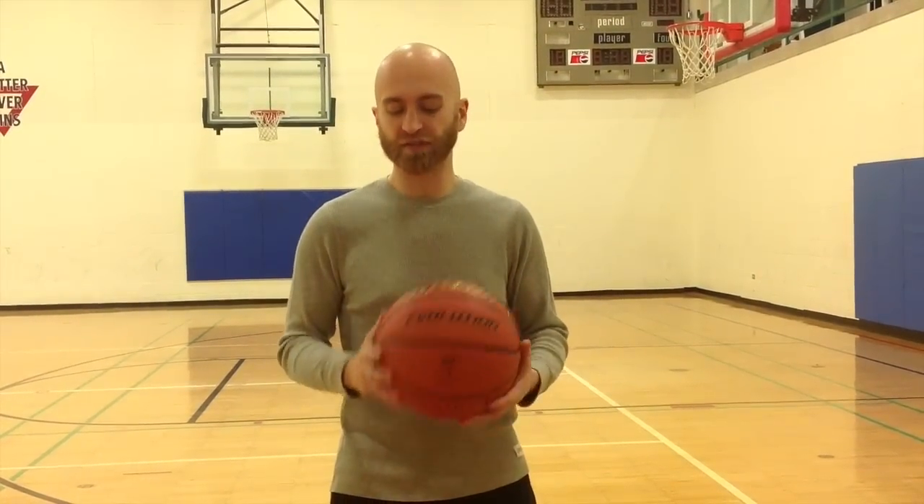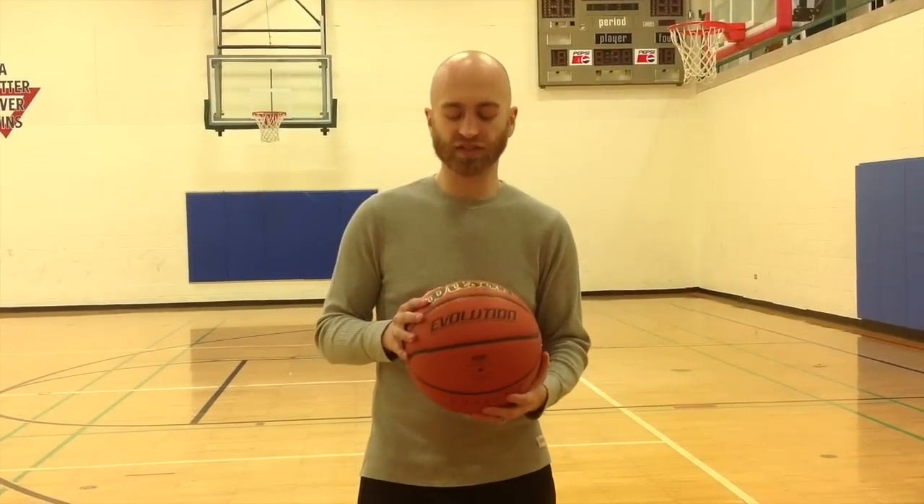The price point on this basketball I felt like was very reasonable. I picked it up for just under $50 on Amazon. Now I can't guarantee that that price will stay the same over time — sometimes it goes up, sometimes it goes down. Hopefully you get a good deal, maybe even a better deal than I did, but at $48 or $49, whatever it was, I felt like it was a pretty reasonable purchase price for a basketball of this quality.